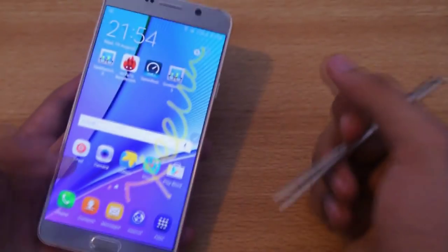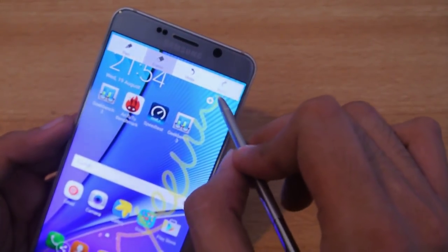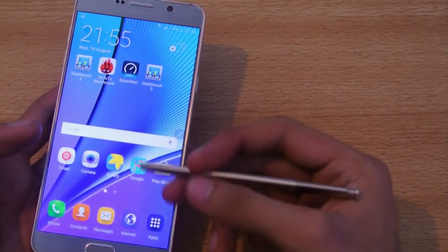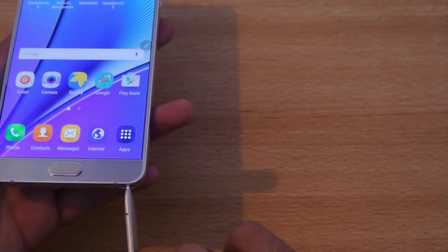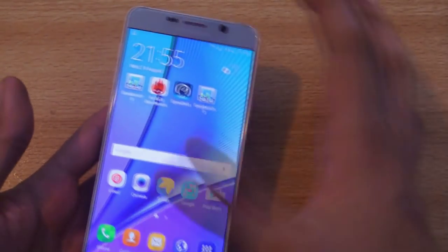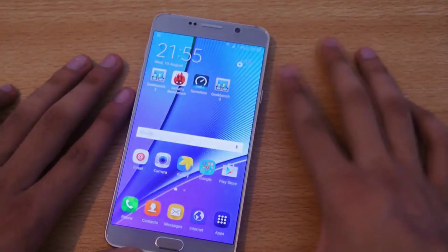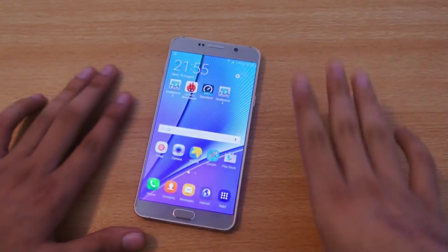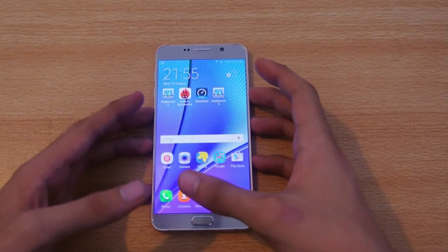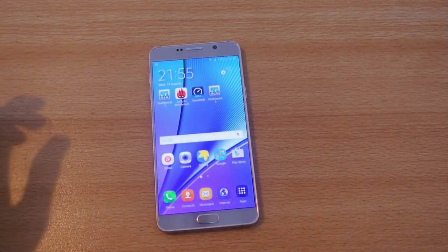So that's also one way to take a screenshot, and you can save it in the gallery. To recap: three ways to take a screenshot — one is holding the power and the home key at the same time, the second is the palm swipe, and the third is the Screen Write feature with the S Pen. Just a quick tutorial for you guys. I'll be making a separate video for tips and tricks, so stay tuned and I'll see you in the next one. Peace out.